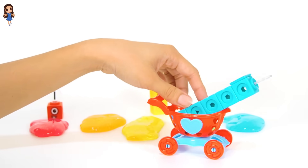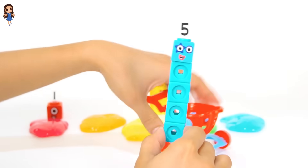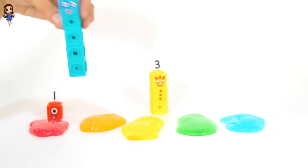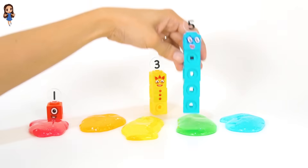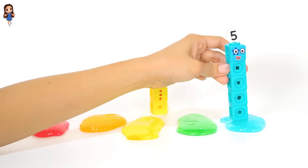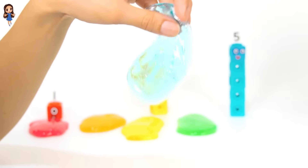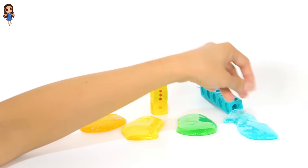Oh, another number block friend. What color is this number block? It's color blue. Now let's count how many cubes. One, two, three, four, five. That makes it number block five. Is this blue? No. Is this blue? How about this color? Yes, this slime is blue. Number block five and blue slime match together.